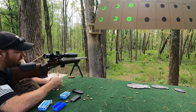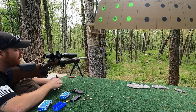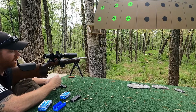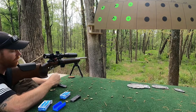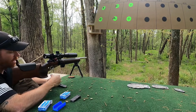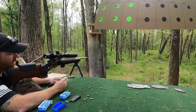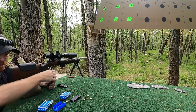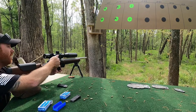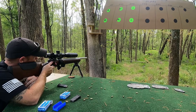Back here, we're going to do 0.043 now and see what we get. The important thing is that I'm trying to leave all the variables the same — I'm torquing the action the same every time, using the exact same ammo, same day, same front and rear support. Everything is trying to keep it as consistent as we can. Let's see what we got at 0.043 — wind's picking up a little bit.